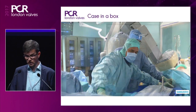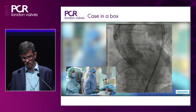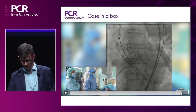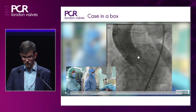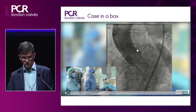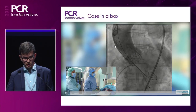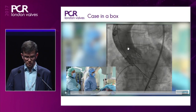In the final aortogram we thought there was maximum grade one leak, and maybe even just a trace with good valve positioning. The implantation depth and final depth here show the first intersection of the first cell at 7 millimeters, meaning the implantation depth is about 5 millimeters. The upper crown typically lands just below the left main, and this part is not covered with any skirt, meaning coronary access should be fine. Very little material resides in the ascending aorta, and the valve itself is supra-annular.